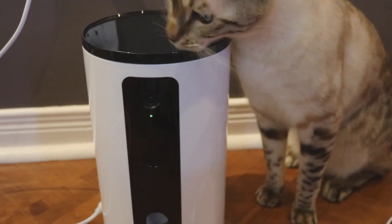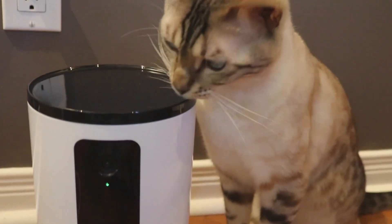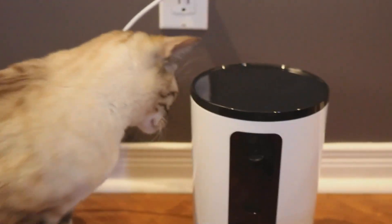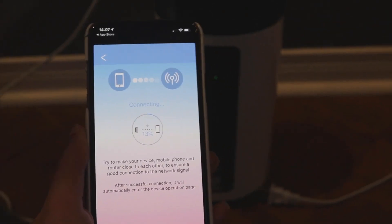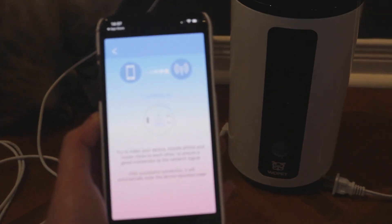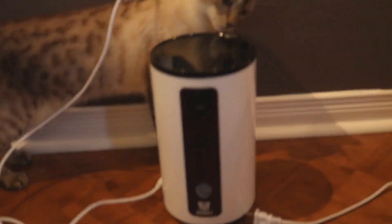A green light appeared. When you get into the Wopet app and you follow all the instructions — they were very clear — you just have to enter your Wi-Fi password so the machine can connect to the Wi-Fi and to your phone at the same time. Right now it's downloading, it's at 22%, so they're connecting together and we can't wait to see. While we wait, do you want to make comments? You're excited!